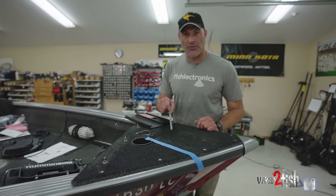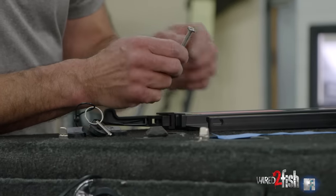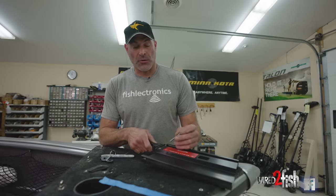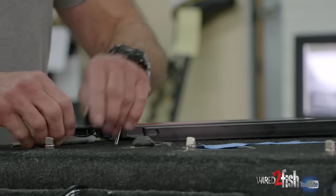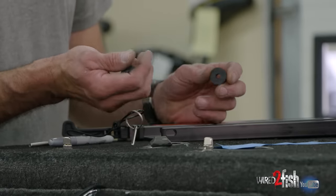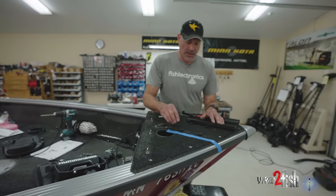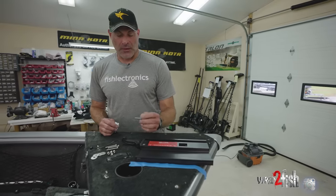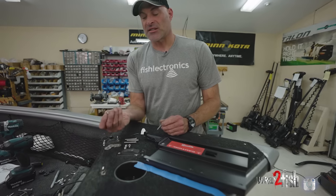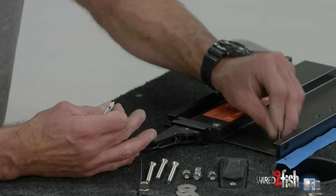The mounting fasteners that came with the motor are pan head Phillips — we'll set those aside. The mounting hardware from the quick release bracket is oval head, and those are the ones we'll use because they flush up nicely. Also in the hardware bag are rubber washers. If you have a slight radius on the bow, you might use the front or back two to shim things up, but you want that base plate as flat as possible. We have stainless fasteners and stainless nylocks, and I always put a dab of anti-seize on each fastener to prevent galling of the threads.